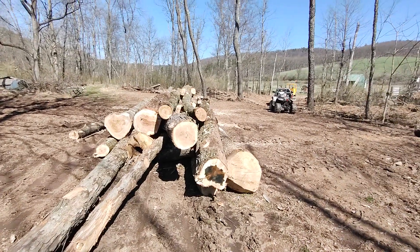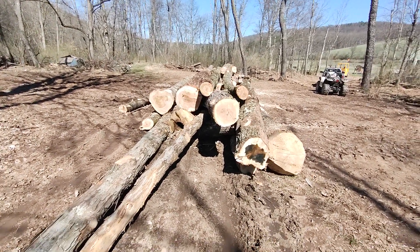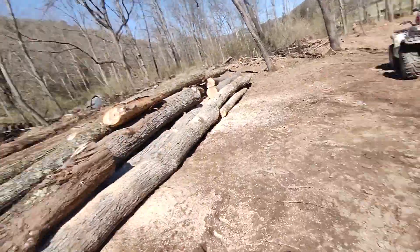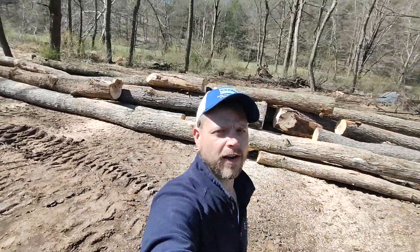Alright, well that looks pretty good. I'm gonna go up here and check out what the fish and wildlife guys are doing. It's getting kind of late in the morning - I gotta head to the chiropractor and get ready for work. That's it for this video folks. God bless each and every one of you - I'll see you on the next one.